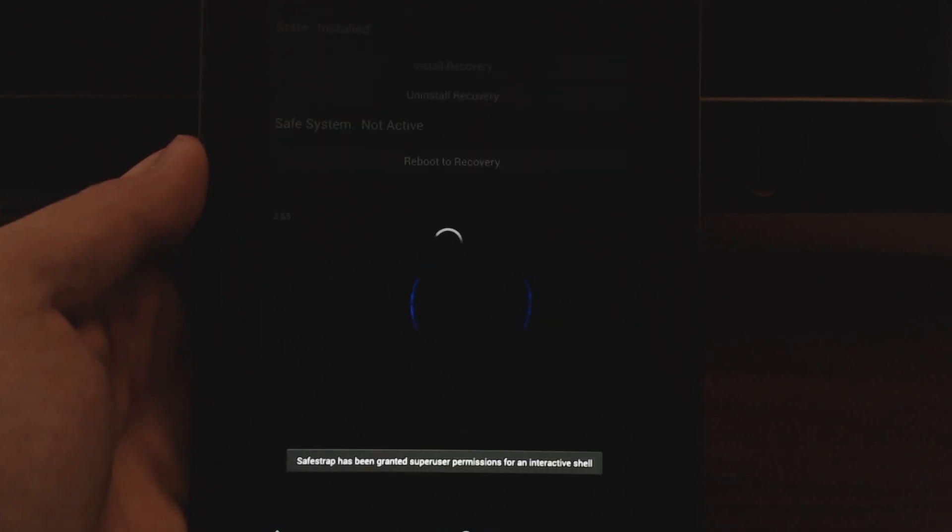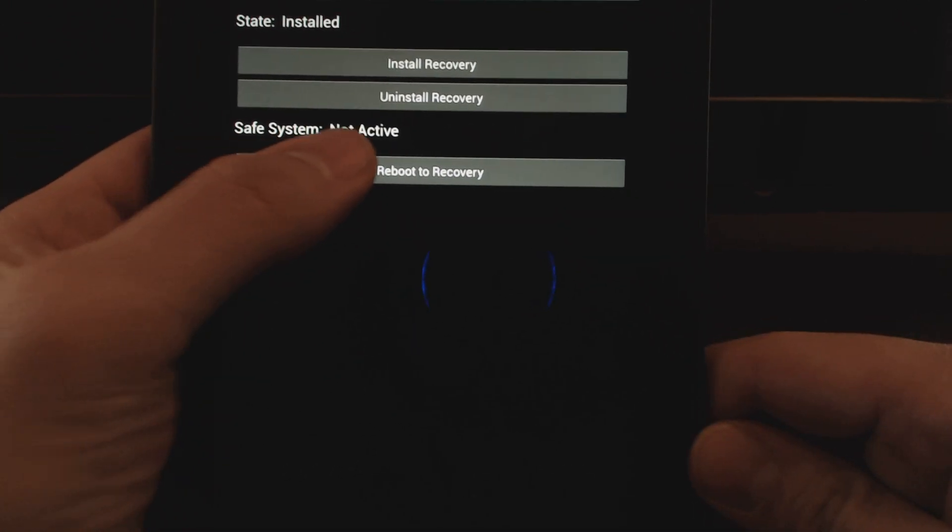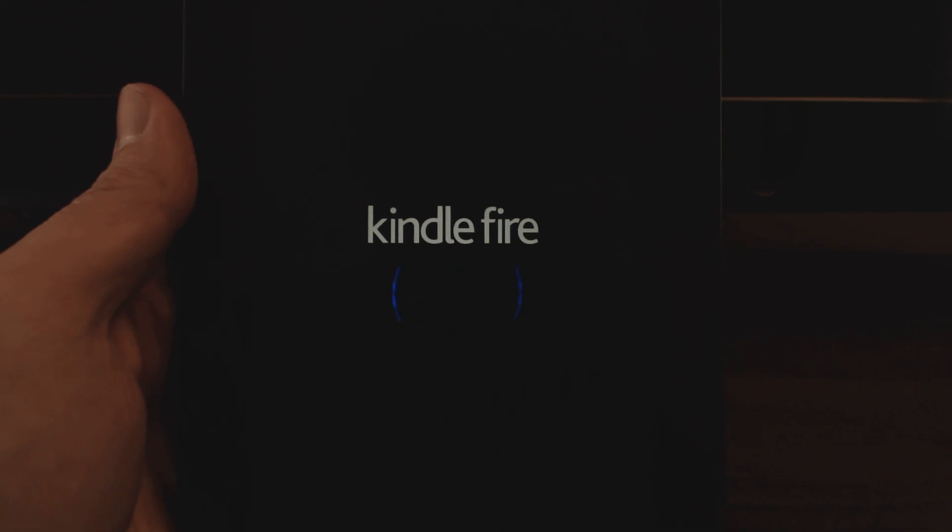So this way you're not going to break your Kindle, which is very important. So we're going to just hit Reboot to Recovery, and we're going to go straight — this is going to allow us to go straight into the recovery.